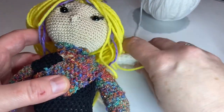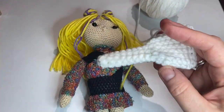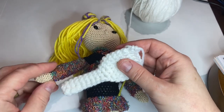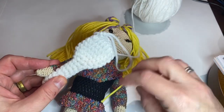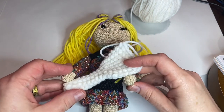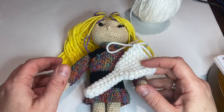So here's the color guard Amigurumi. She would just have one hand on one side, one hand on the other side, and there's how she would be holding her rifle. So thank you for watching.